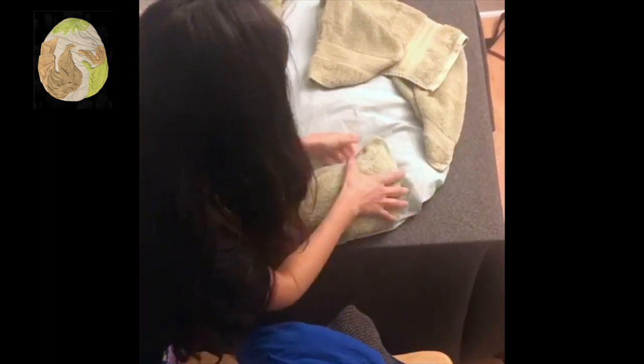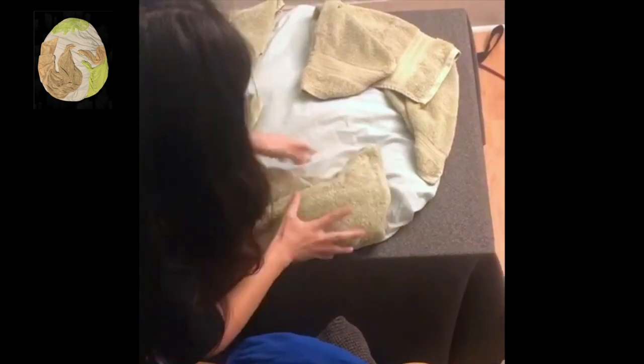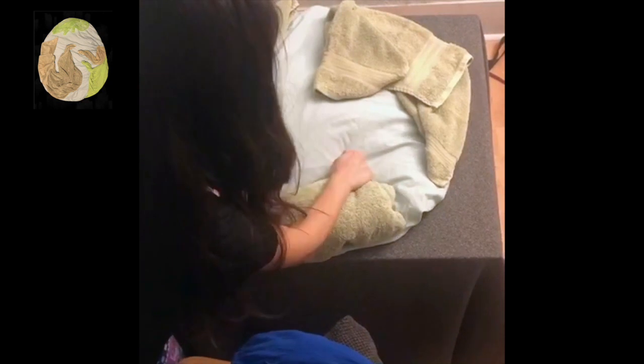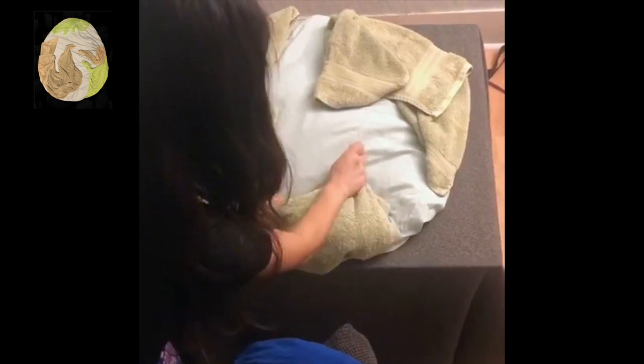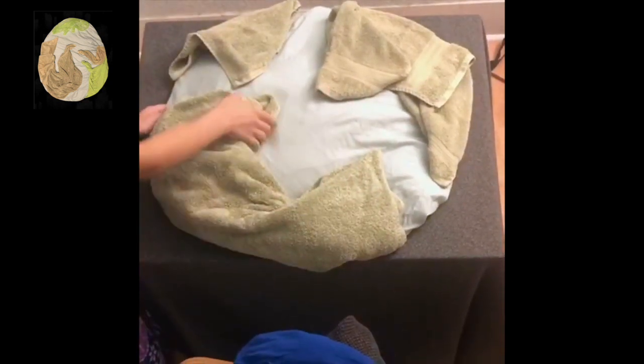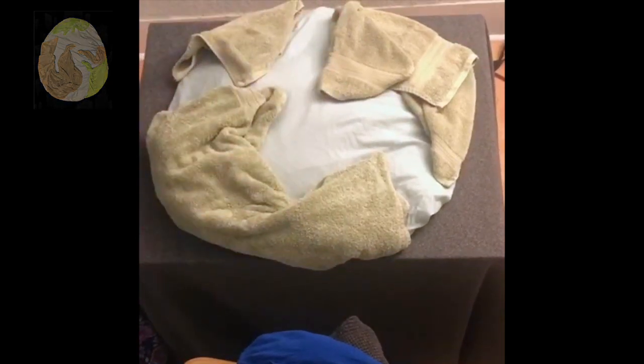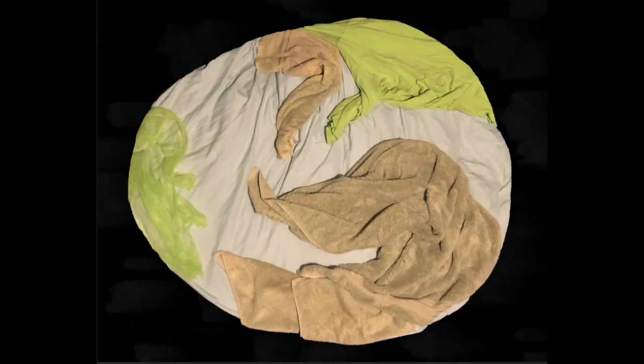I'm just twisting and folding the edges to try to make it as sharp as possible. When you twist a rag so all the water comes out, if you do that with the cloth, the little edges will come really sharp. And that's it — that's the final project.